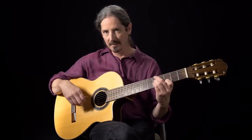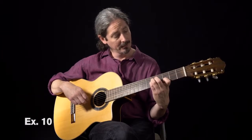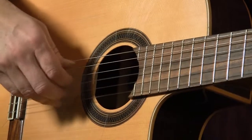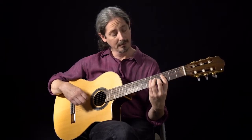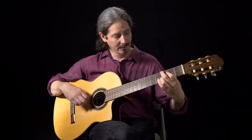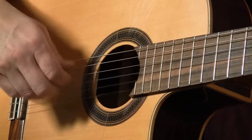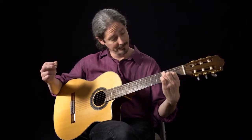I'll play it a little slow so you can really hear all the changes in it. Enjoy your lesson.